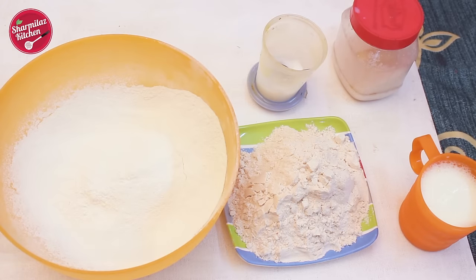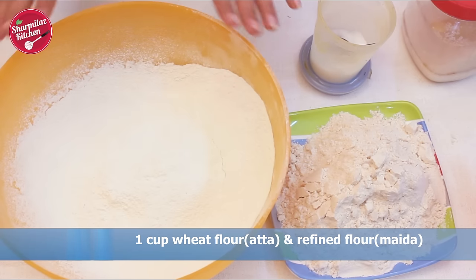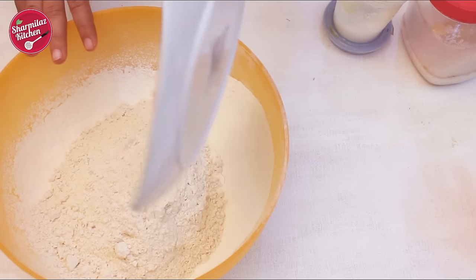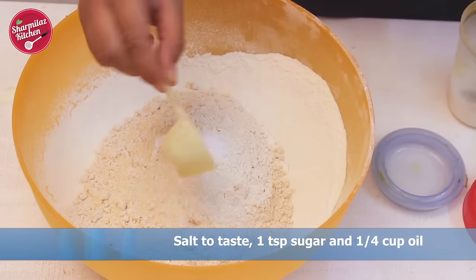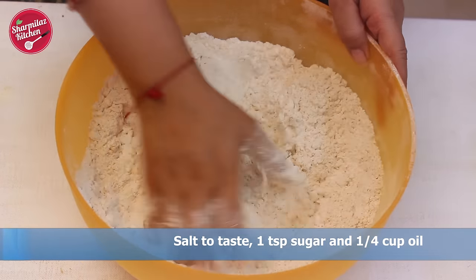First I'm gonna make the dough. Here I have taken two types of flour: refined flour, that is maida, and wheat flour, that is atta. I have taken a 50-50 portion. Now I'm gonna combine the refined flour and wheat flour together. To this I'm gonna add salt, sugar, and oil — put enough oil to get a breadcrumb-like texture.